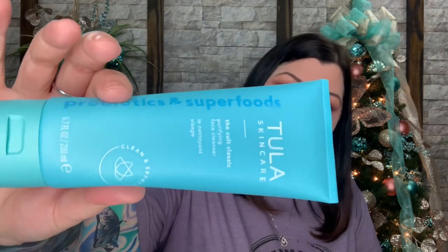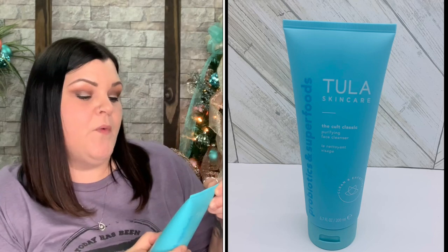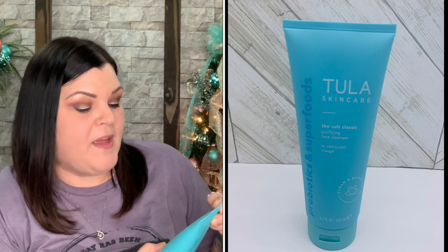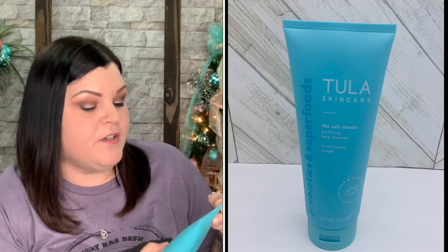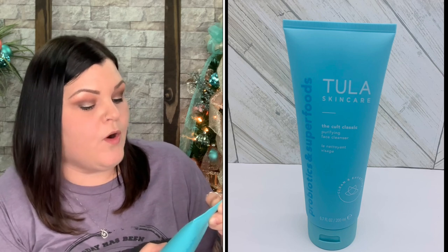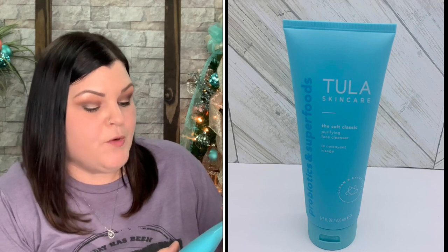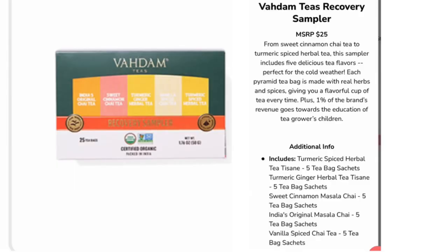The Tula Skincare Cult Classic Purifying Cleanser says 'get ready for a good skin day every day.' It's a gel-based cleanser powered by superfoods that removes dirt, impurities, and makeup without stripping or over-drying. Prebiotics, probiotics, and turmeric leave skin purified, soft, and balanced. You massage it into wet skin, rinse with water, and use it twice daily — morning and night. I'm excited to have a quality cleanser from a great brand.